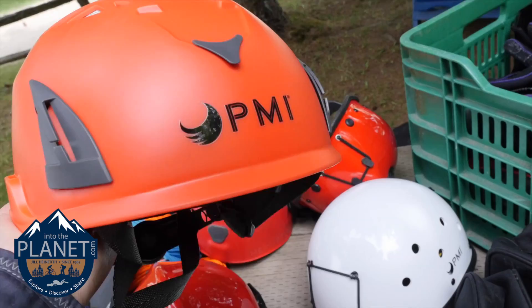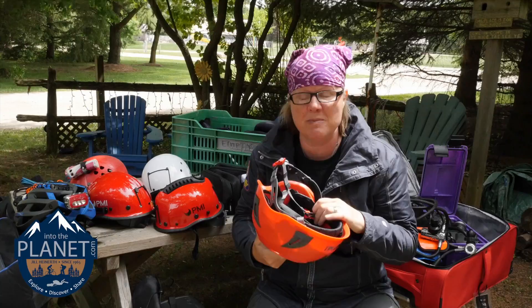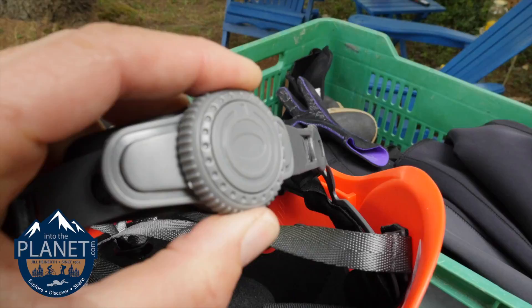Other helmets like this one are a little lighter weight in their design and might be really suitable for travel when you're trying to get the airline weight down to a minimum. The nice thing about this is the wheel for adjustment in the back of the helmet, which makes it really easy to switch from a thick hood to a thin one and still fit you comfortably so that it stays snug on your head.